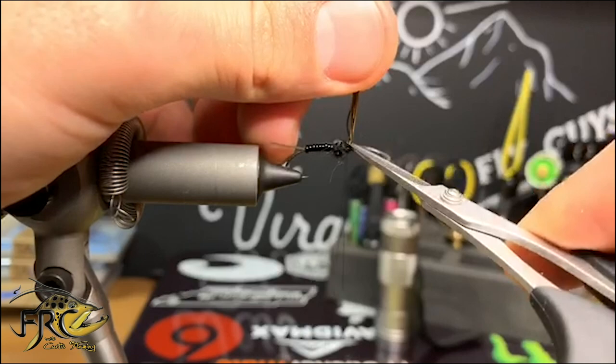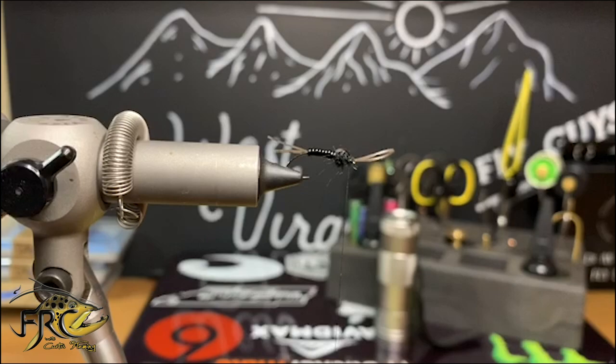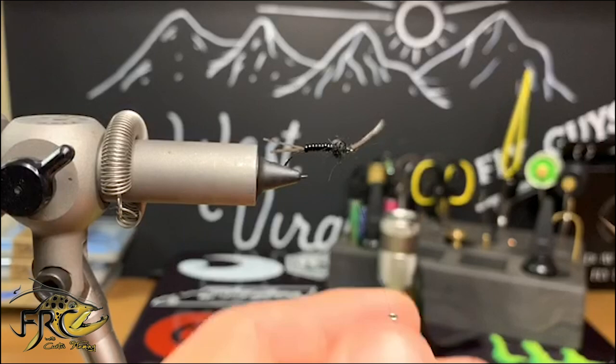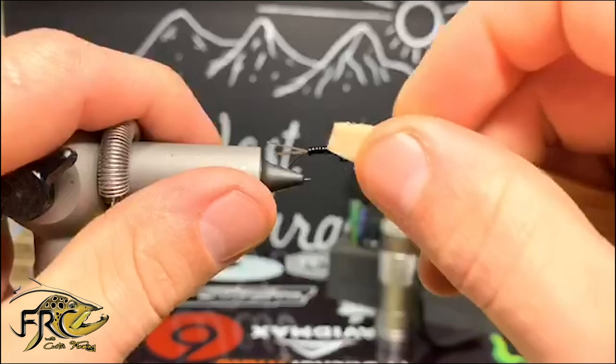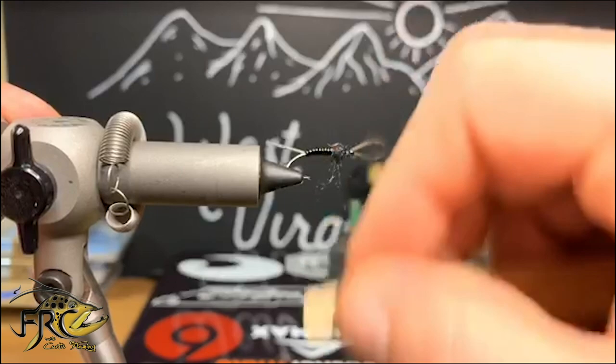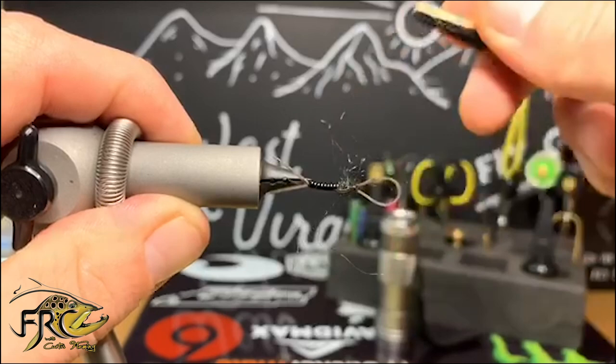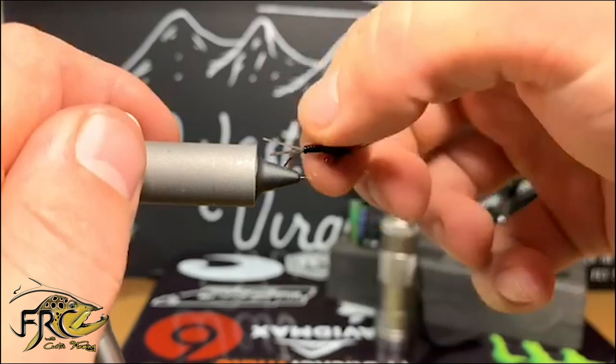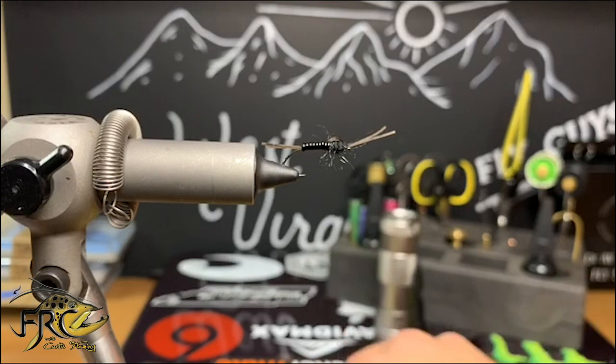Before we go any farther, I'm going to reach for my whip finish tool and throw in five or six turns followed by another four or five, then cut my thread free. I'm going to reach for my dubbing brush — it's got some velcro on the other side — and start tearing away at this dubbing using strokes that go straight down and a little bit back as well. I'll pull all these legs out and snip them right at where the hook point would be, giving our stonefly a nice buggy look.